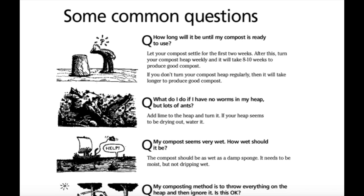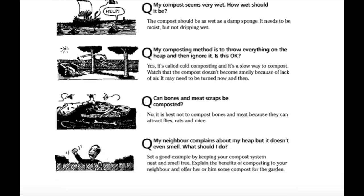Some common questions. How long will it be until my compost is ready to use? Let your compost settle for the first two weeks. After this, turn your compost heap weekly and it will take 8 to 10 weeks to produce good compost. If you don't turn your compost heap regularly, it will take longer. What do I do if I have no worms in my heap but lots of ants? Add lime to the heap and turn it. If your heap seems to be drying out, water it. My compost seems very wet — how wet should it be? The compost should be as wet as a damp sponge. It needs to be moist but not dripping wet.